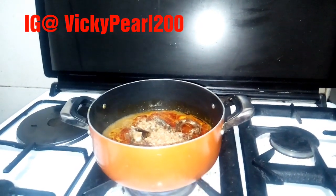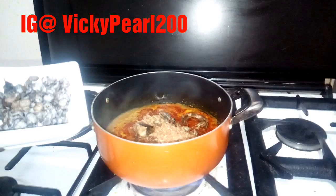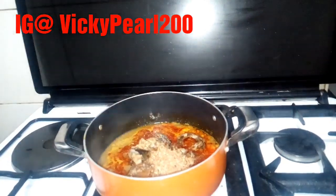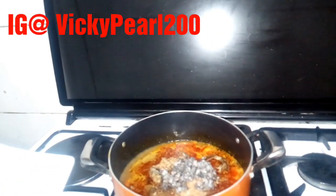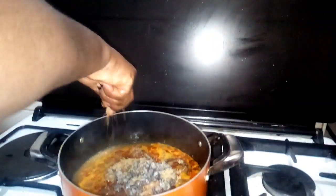Now I'm going to add the main ingredient — the dawa dawa. It's very delicious and very good for the body and digestion. You can see my dawa dawa going in. After that, it's time to add my mangi seasoning.